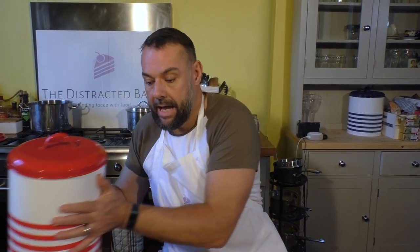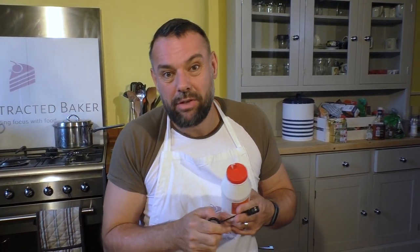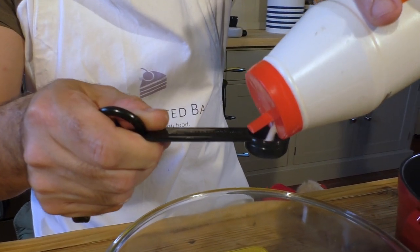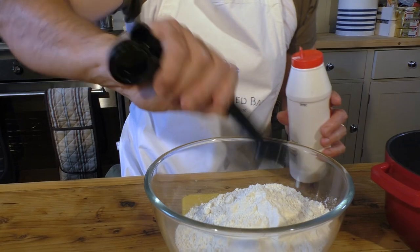And in that we add one and a half teaspoons of salt. These measuring spoons are really handy - half teaspoons and teaspoons are really useful, they're really cheap and they'll last you forever. So one and a half: one, and about half of that. I'm going for it - going rogue.